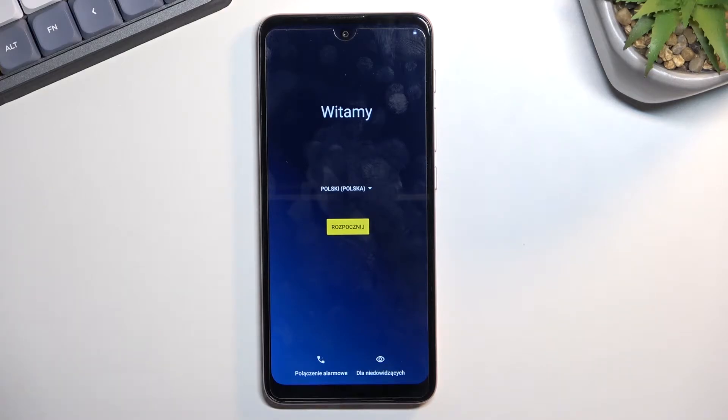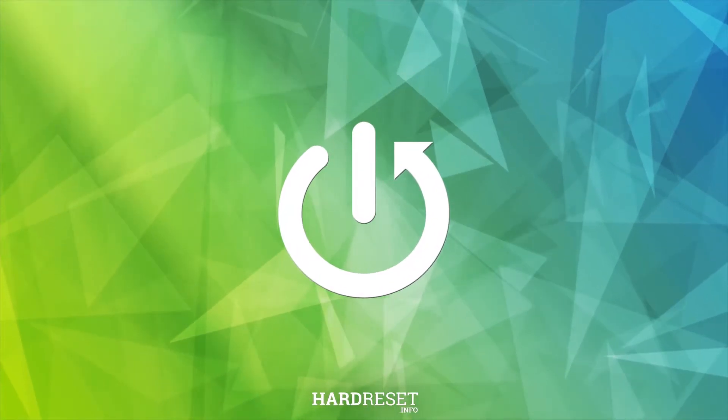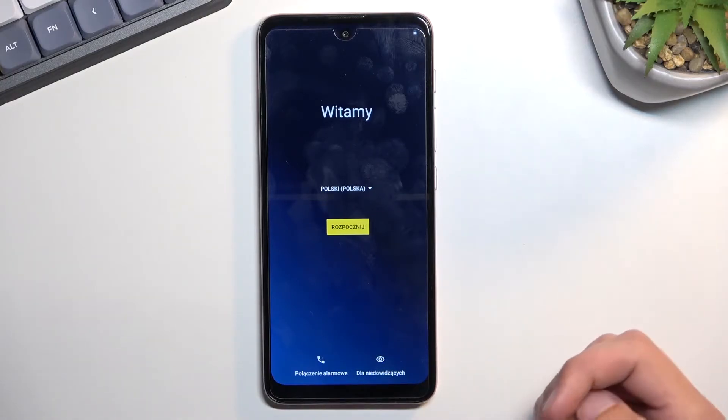Welcome. This is a Motorola E40 and today I will show you how you can go through the setup process of your phone. So once you boot it up for the very first time, you should be presented with this screen right over here where you get to, number one, select your desired language.